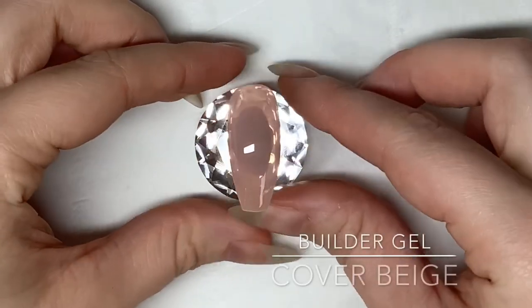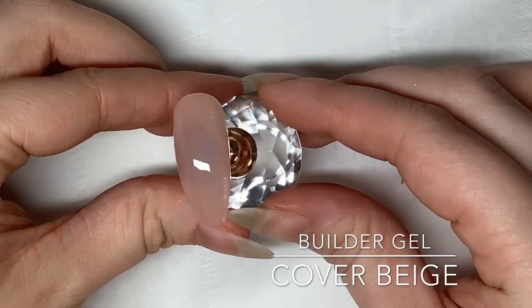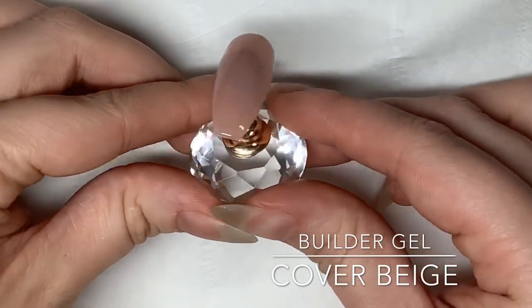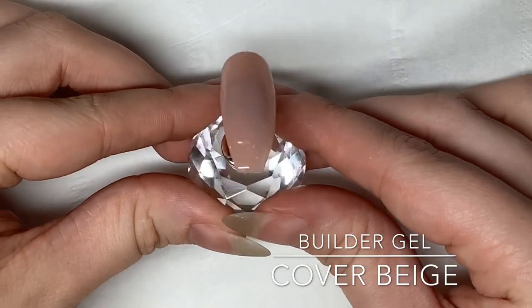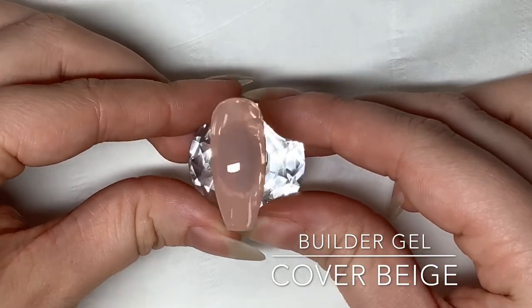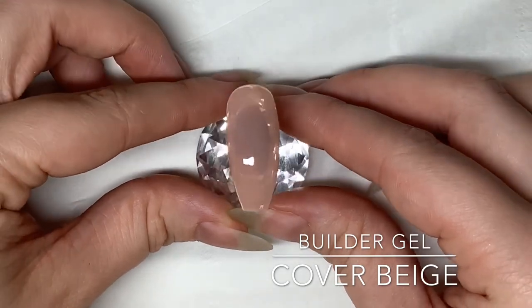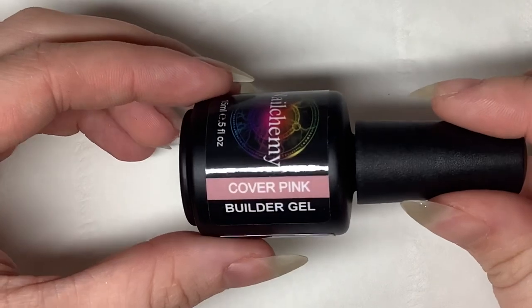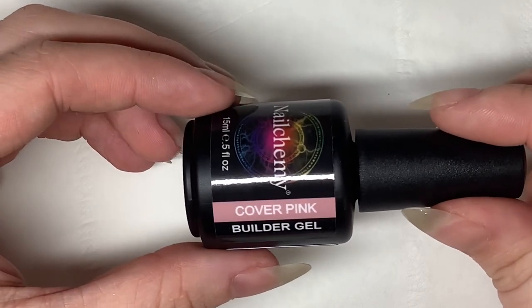Here is our finished swatch — it is such a lovely color. Cover beige would make a beautiful bridal nail, and it would also look lovely if your clients aren't allowed to have bright colors for work. It's a beautiful nude. Next up we have cover pink, and I'm going to be showing you how to apply this in a slightly different way.